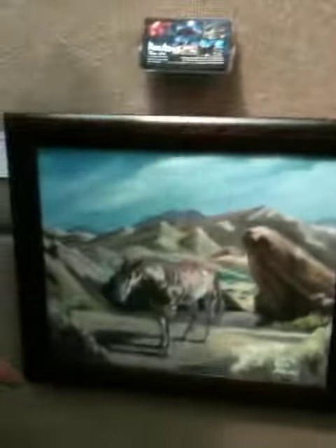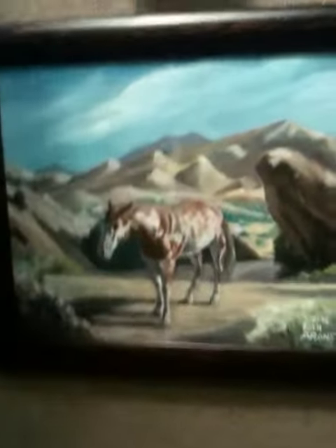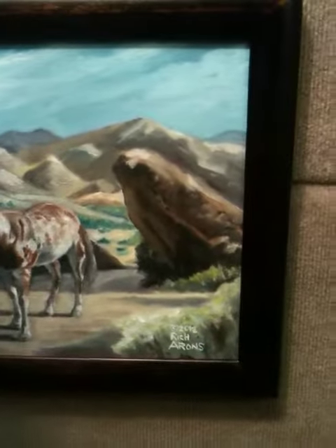So that's one painting. Then there's another painting here — it's called Southwest Stroll. And you can see there's Vasquez rocks in the background.